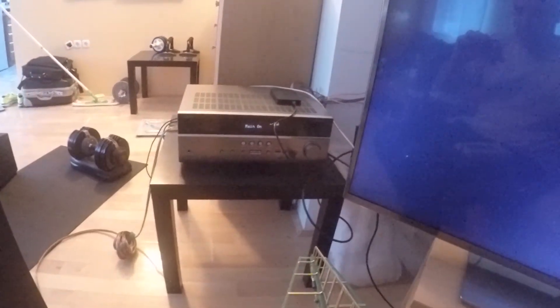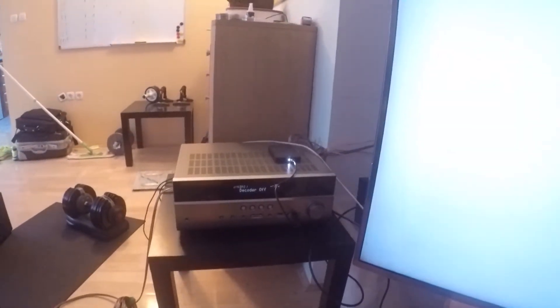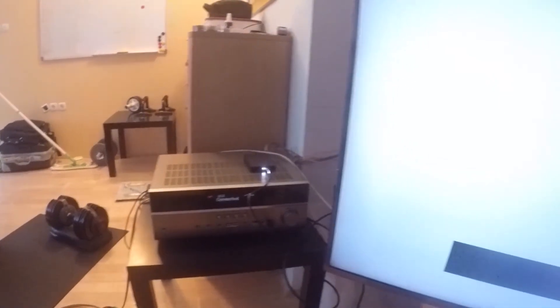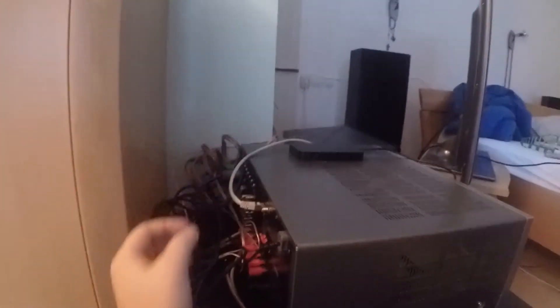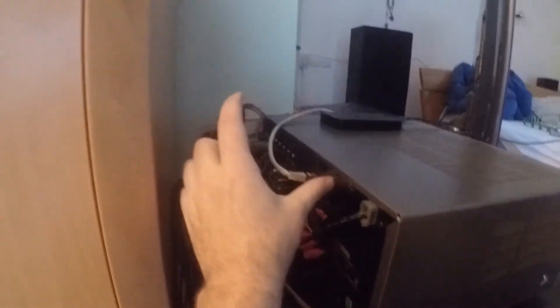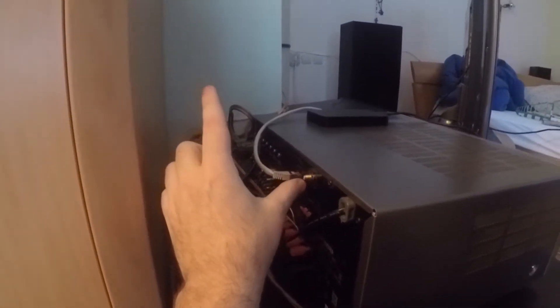Even though I set it up to enable wireless, the good thing — and I suspect this is the same for all other Yamaha amplifiers with Wi-Fi — is that the antenna and the source of the Wi-Fi is not inside the housing.